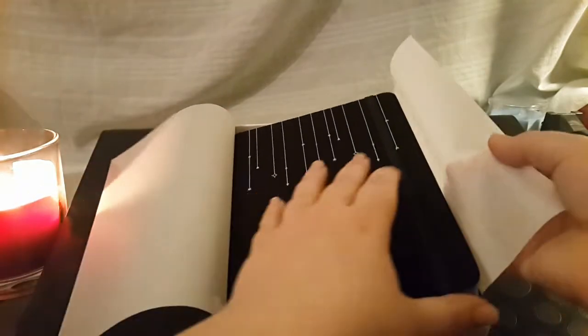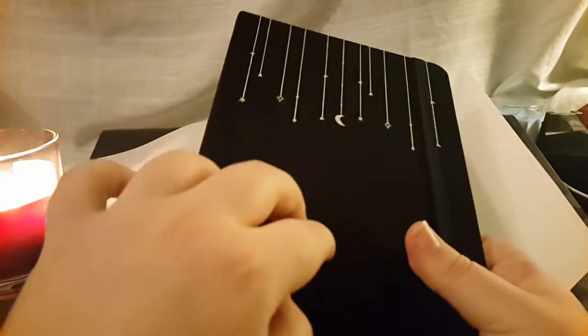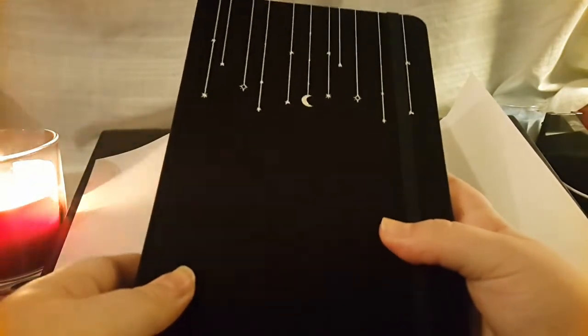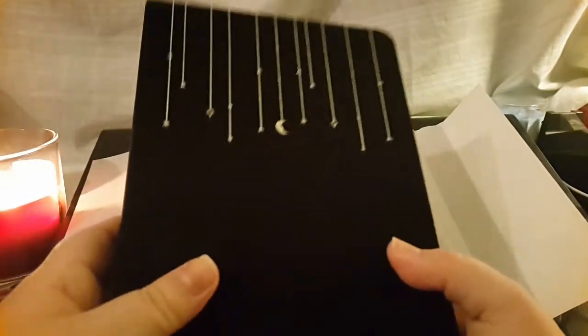Here we have our new bullet journal, which has this cloth-like material. It's gorgeous — it's shimmery and I love the material. I was afraid it would be the matte type of material that holds a lot of fingerprints. We have two bookmarks which are like a pearly pink, and then of course we have the lovely silver sprayed edges. I bought the A5 size, so I'm not sure if this is the normal size or not.